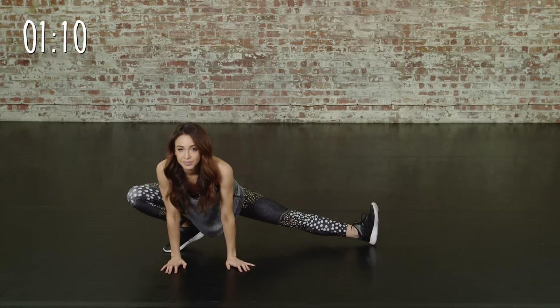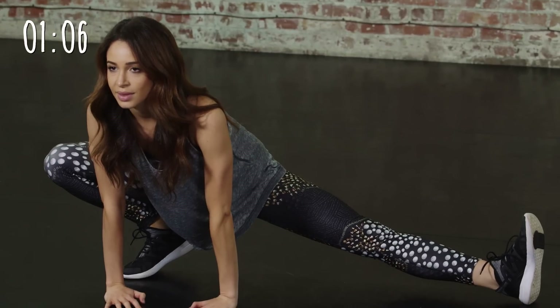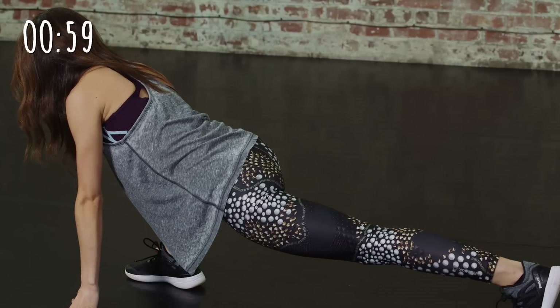Now we're going to sit onto one of our heels and continue to stretch out our straight leg. Now we're going to turn around and we should feel this along the front of our thigh into our hip flexor.